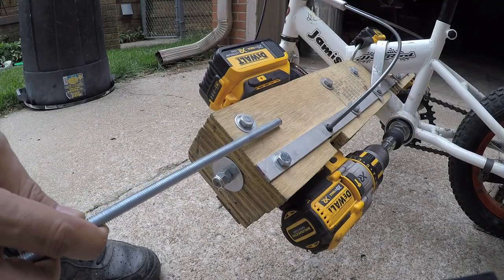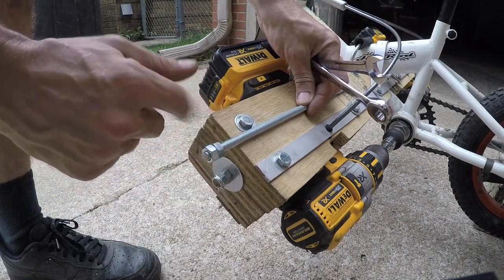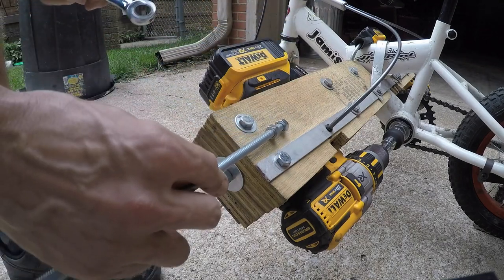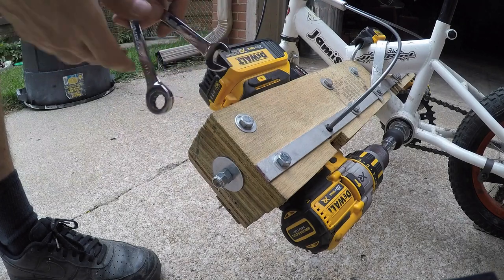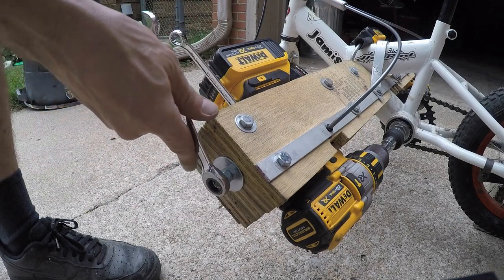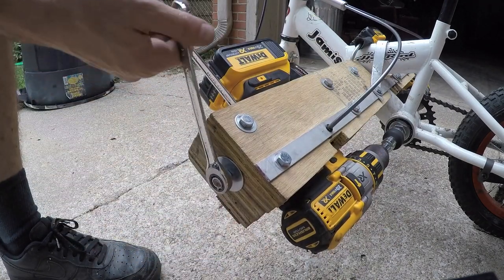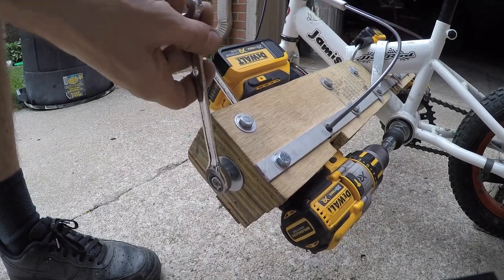I had to install a threaded rod to push the drills and keep them from coming unseated. There's a nut inside the threaded rod pushing against the drill, and as I spin that, it's already pretty tight — but it pushes the drill firmly into place.